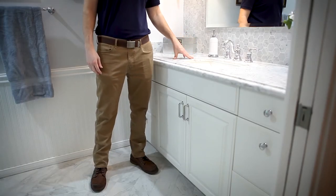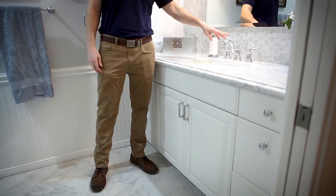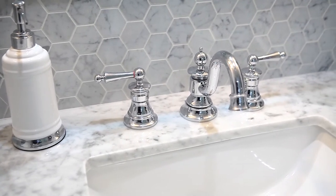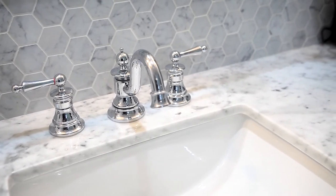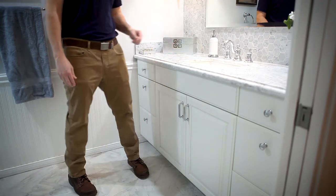We designed a Carrera marble countertop with a square sink. We paired it with a Moen faucet in chrome — this is an 8-inch spread. For the edge profile we went with an OG bullnose, which looks very elegant.